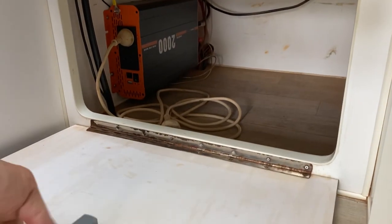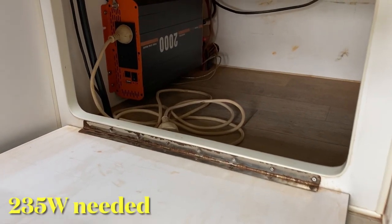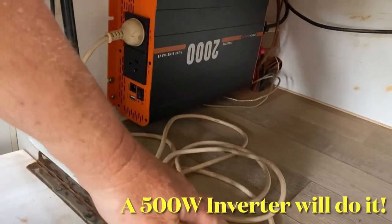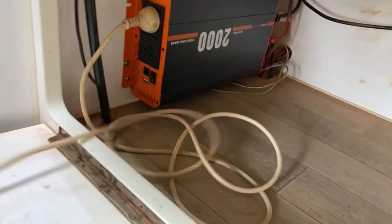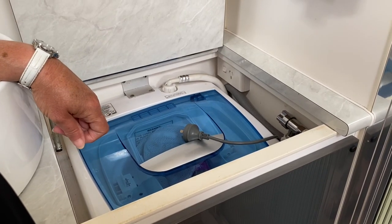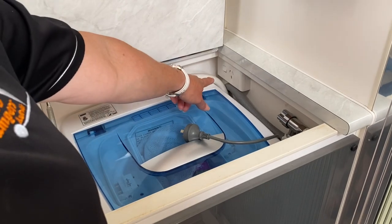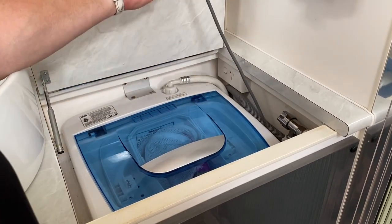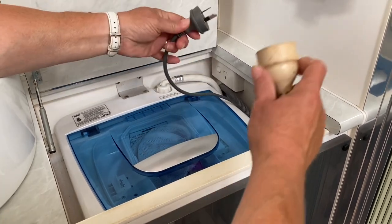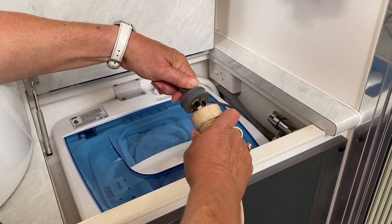Let's take you inside and show you how it's done. This is the little cupboard under the fridge that's useless really, so Glenn's installed an inverter under there. It doesn't have to be a big one — the washing machine doesn't use much power. Just find your power point where the washing machine plugs in; ours is just over here. Unplug it from where it's normally plugged in and plug it into the lead connected to your inverter.